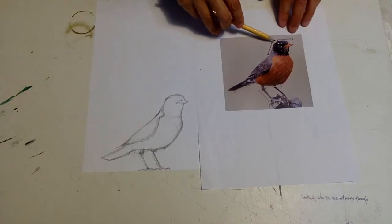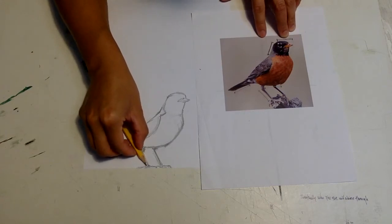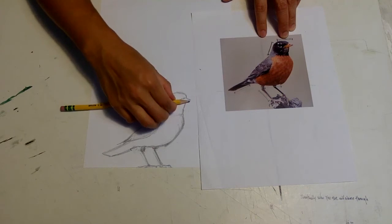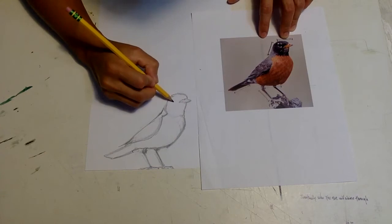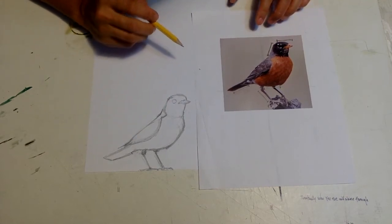Beauty is defined differently by everyone. There's the leg measurement again — this measures from the tip of the beak to the outside of the eye. I'm looking at it and thinking it doesn't quite look right, but I measured it, so I'm going to trust my original measurement. There's the eyeball. So we kind of got the bird.